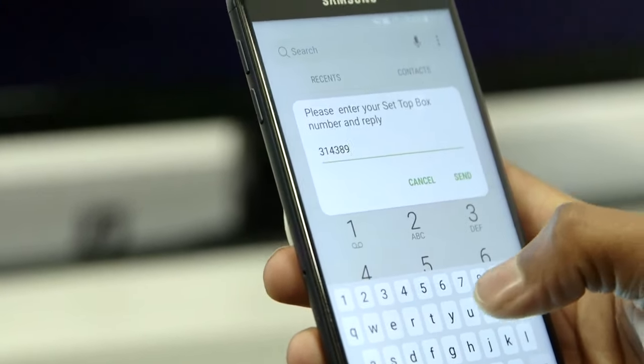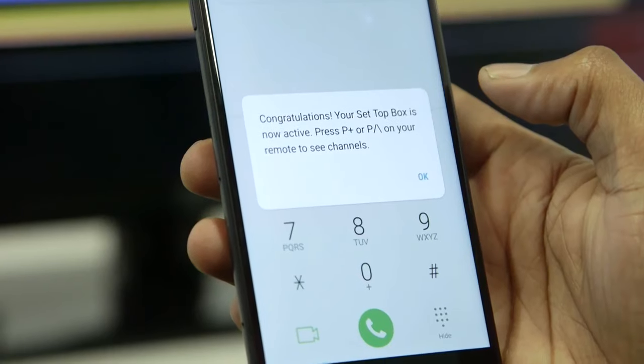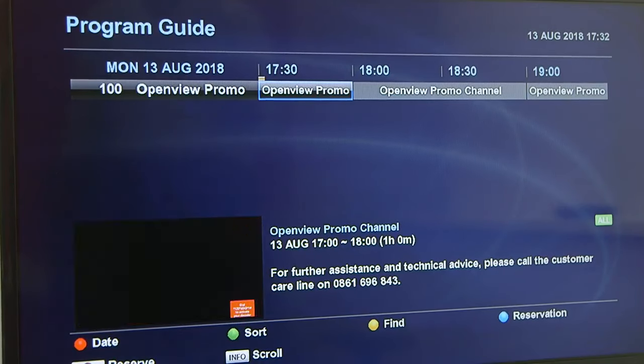Use your STB number that you have written down to complete your Setup box activation. It may take up to an hour for the OpenView channels to load.